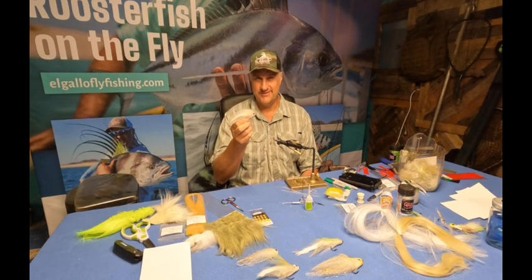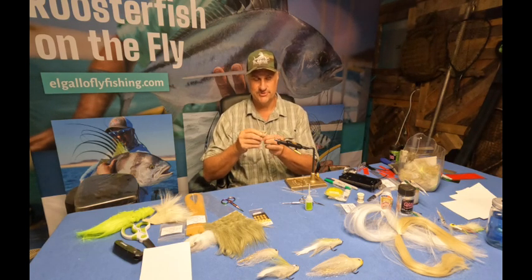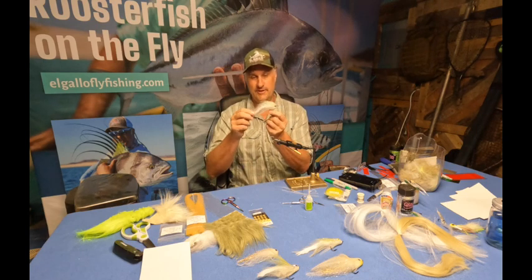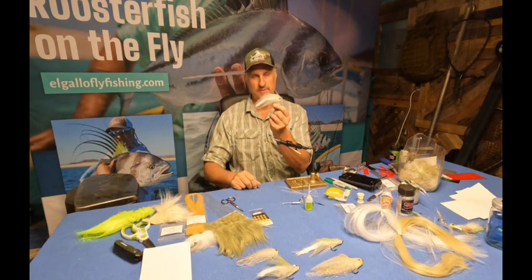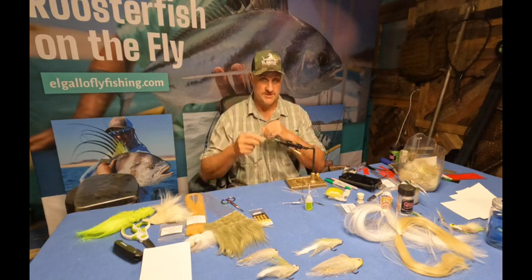It's also really good for anything that eats other fish smaller than them — largemouth bass, striped bass, redfish. It's a great pattern with lots of motion in the back, great profile, and you can match it to just about any fish that you see. So let's get right into it.